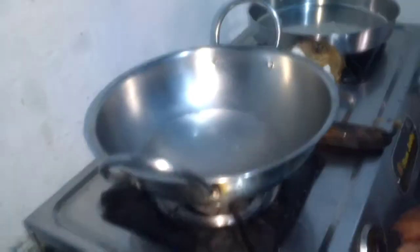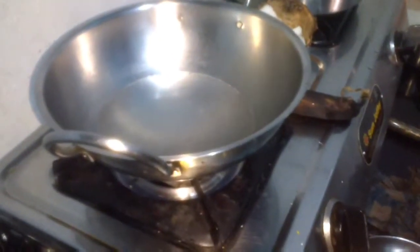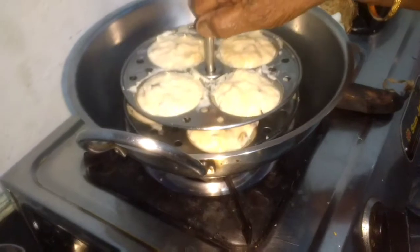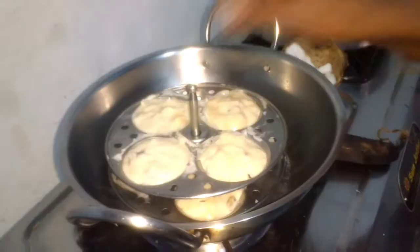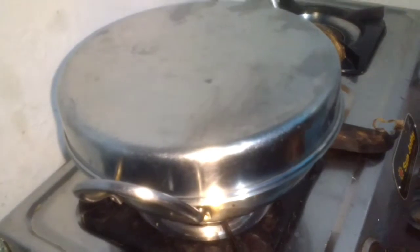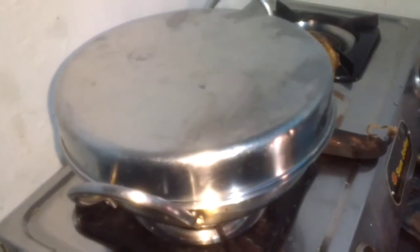Now we have water in the steamer. Place the idli plates into it, then close it with a plate and we are going to steam cook it. Cook for another 10 to 15 minutes on high flame.